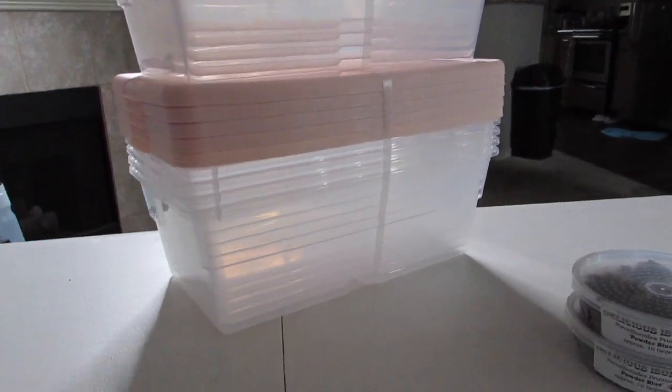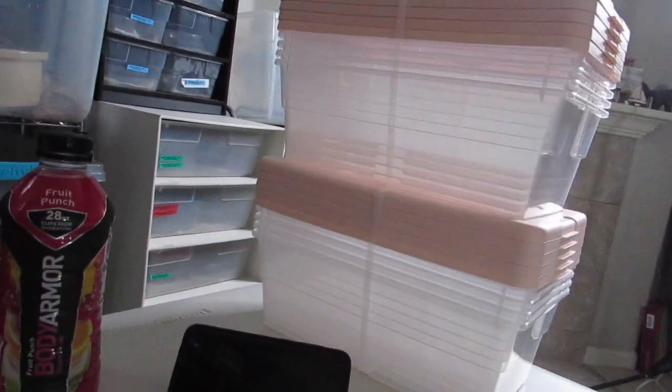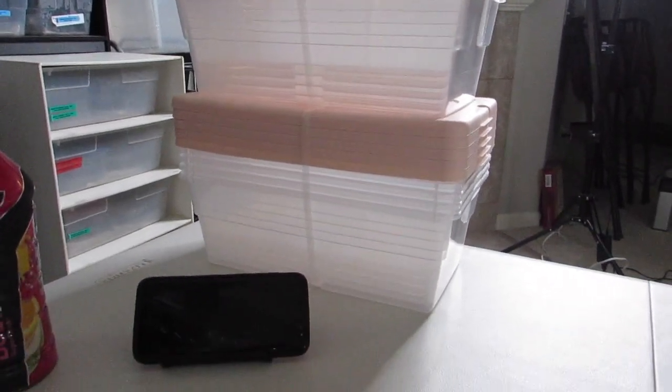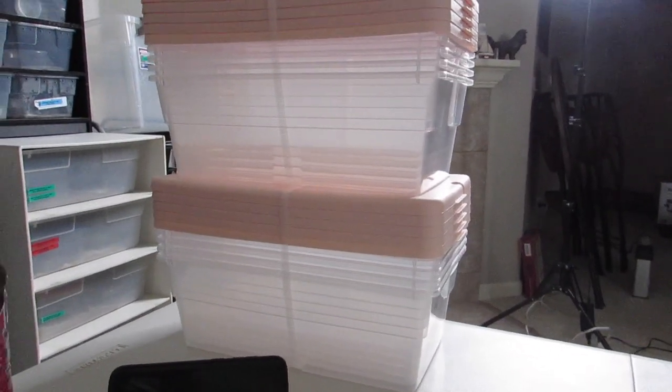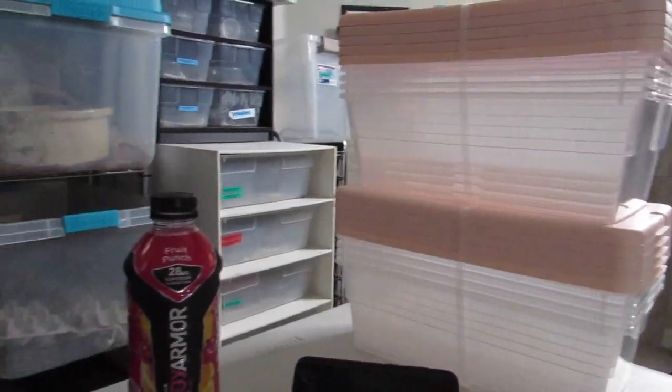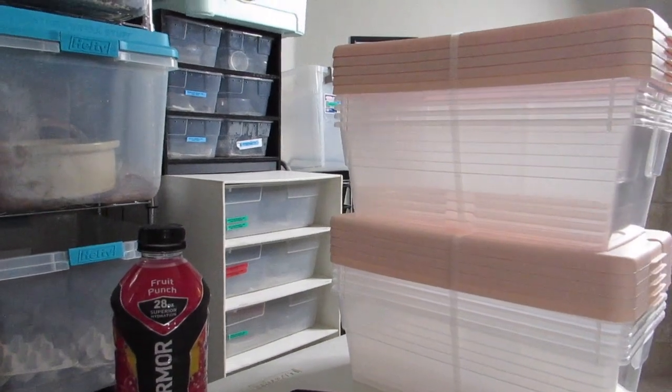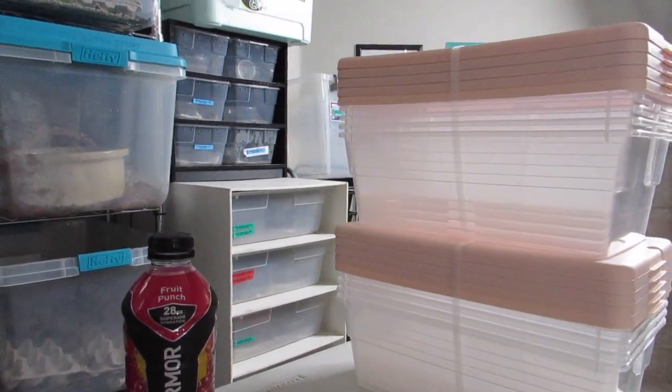I'm going to be moving all the isopods that aren't in tubs this size into tubs this size. The dwarf whites are going in an even bigger tub because they're exploding. The white duckies are reaching sexual maturity, so I'm hoping to have some babies from them soon. I'm going to do a little more research on breeding cubaris — I hear they're kind of hard and I want to get it right because they're so expensive.